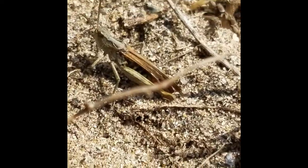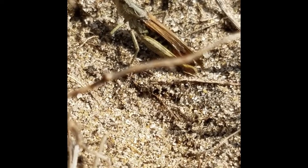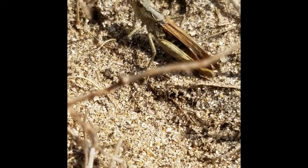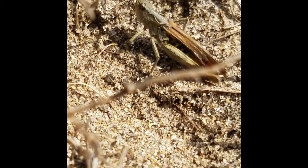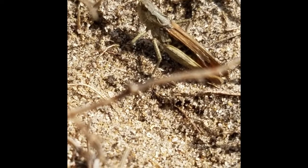Field grasshoppers also have very long wings, well past the end of the abdomen — most other grasshoppers tend to have shorter wings. They're also quite furry underneath, so you can remember that by saying it's a furry field grasshopper.